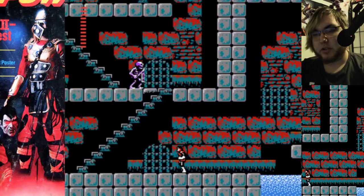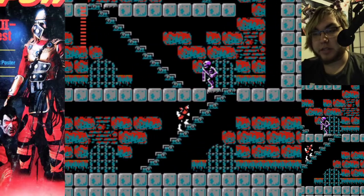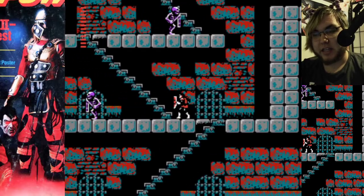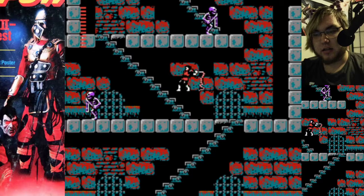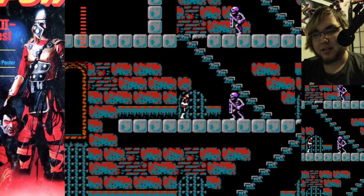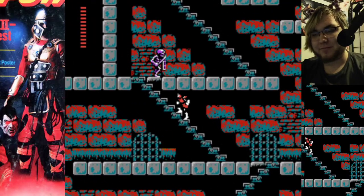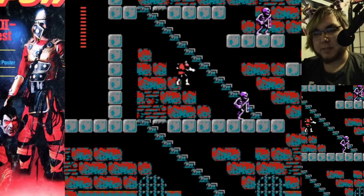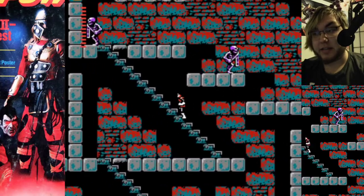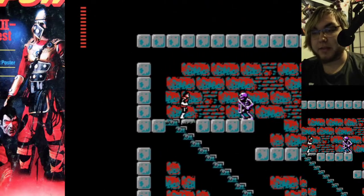So in Zelda 2, all the towns share names with sages in Ocarina of Time, but that is retroactively a reference to Ocarina, I guess — because Zelda 2 takes place at the end of the timeline. I believe it is in fact the last game in the Zelda timeline, not that the Zelda timeline makes any sort of damn sense.